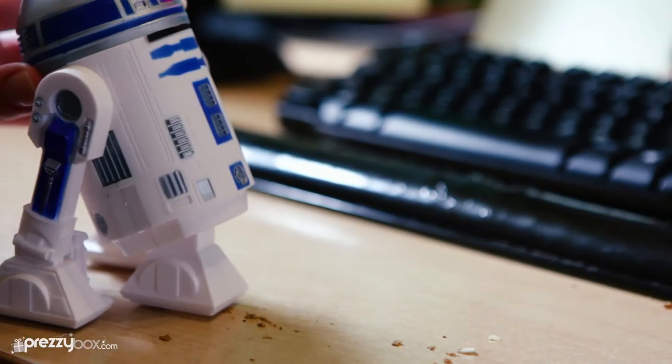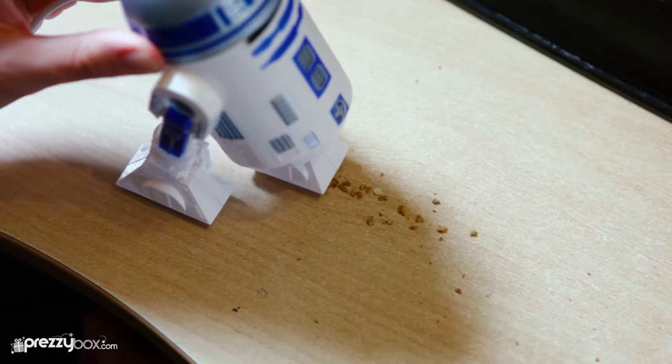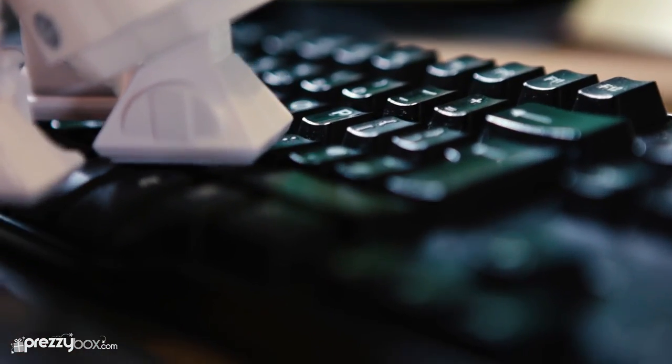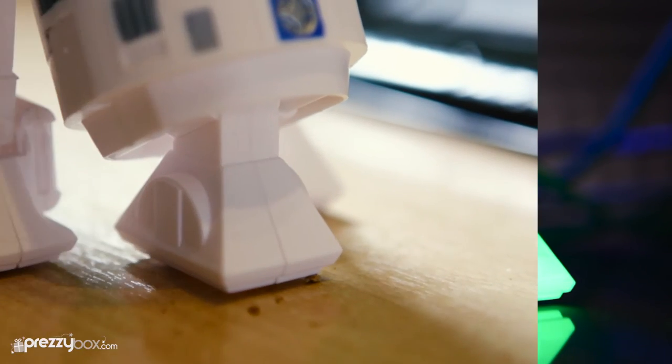R2 is perfect for that dusty keyboard or your cookie crumbs from lunch. Just slowly roll him around to collect up your mess, or let him sit pretty on your desk ready to clean up after you. So pick up the R2-D2 Desktop Vacuum and loads of great novelty gifts at PrezzyBox.com.